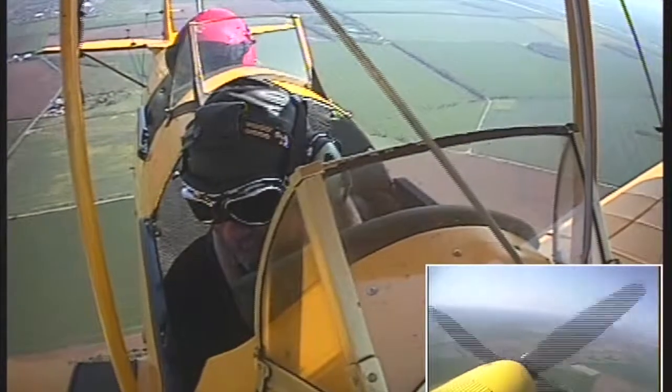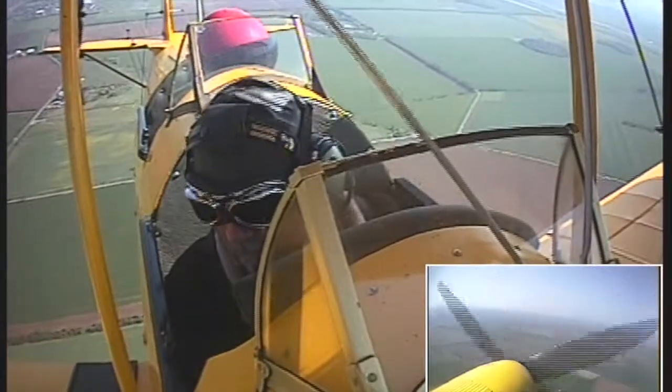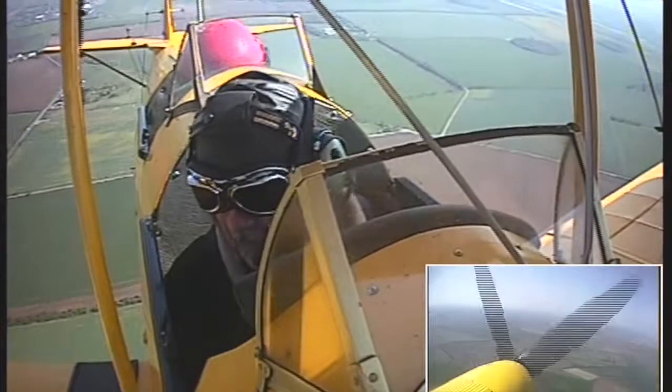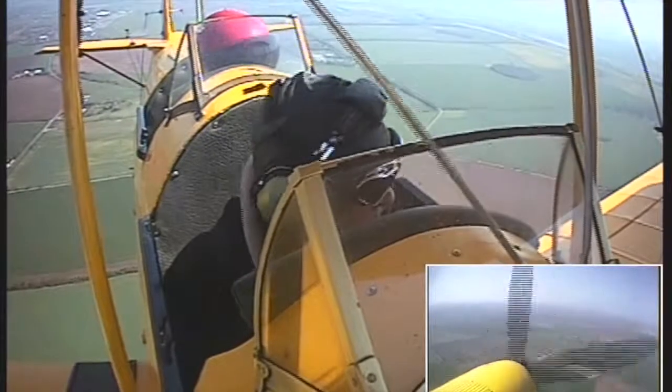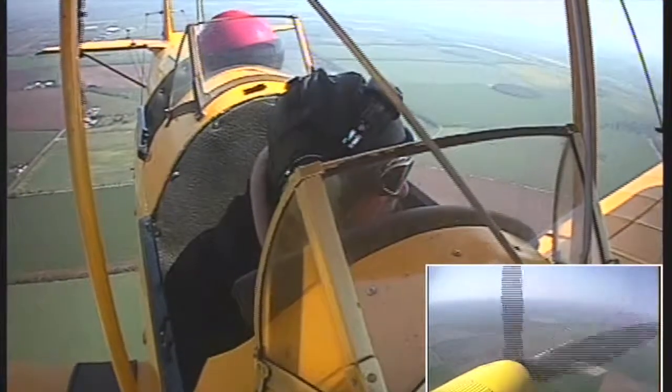Roger, thanks. Classic Wings, we've got the other one in sight there. Just joining down. Look to the left, you'll see another Tiger Moth on the way back to Duggan. Touching the surface.